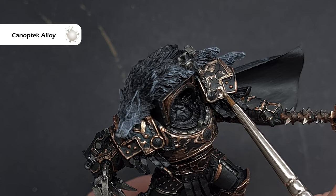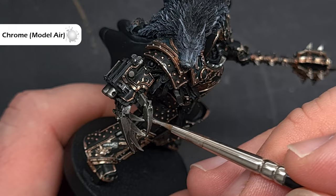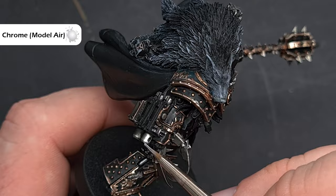With the gold looking nice and spiffy, we're going to highlight all the silver next. The only non-Games Workshop paint I'm going to use — please don't hate me, Games Workshop — is Vallejo Model Air Chrome, to highlight all the silver. Very similar to how we highlighted the gold, just catch those really sharp raised edges to give a nice fine highlight that makes the silver pop. Use it sparingly, because it's always easy to go back and add a little bit more if you need to.